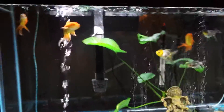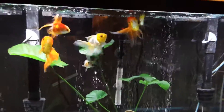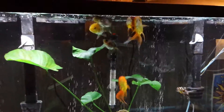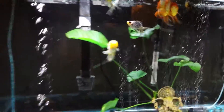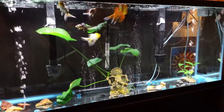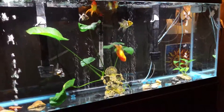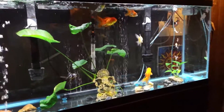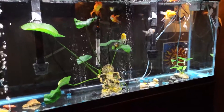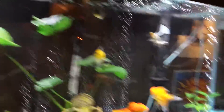Loki has gotten very large — I think he's about five inches from nose to tail. They're all so healthy. Seven goldfish in here with water changes once or twice a week at 50% or more — sometimes up to 80%. They do fine. I use Prime water conditioner and I cannot stress enough how important that stuff is.